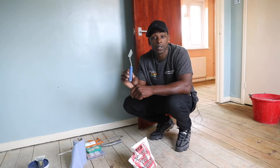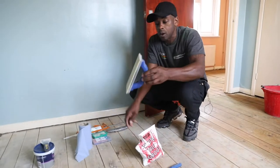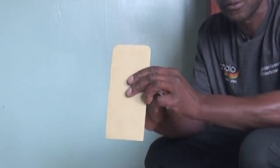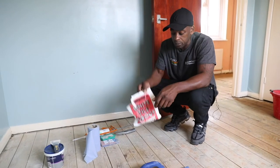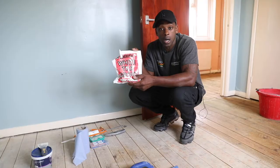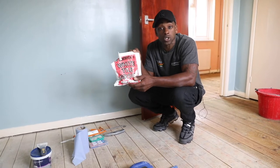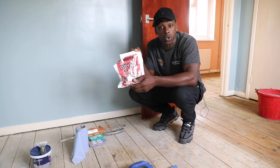I'll show you how this works once we go back into the bathroom. Then we have our grout float, which we use to spread the grout on with. Then we have our grout here, which you can pick up from most DIY shops or hardware shops. They come in different sizes depending on how much grouting you intend to do, but they all do the same thing.